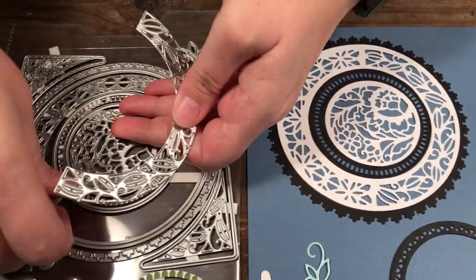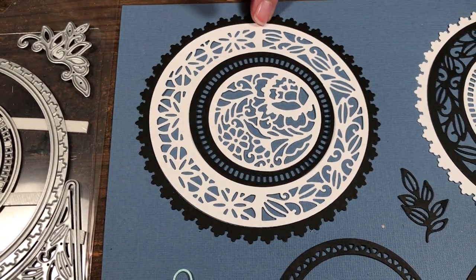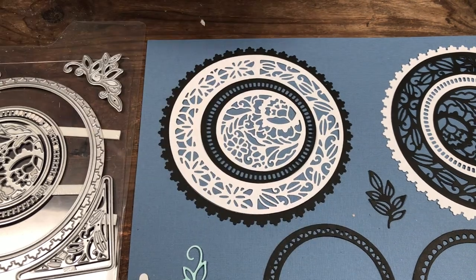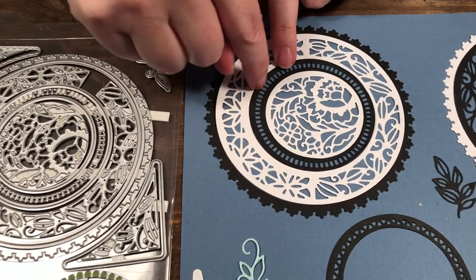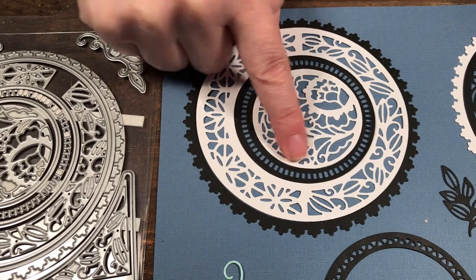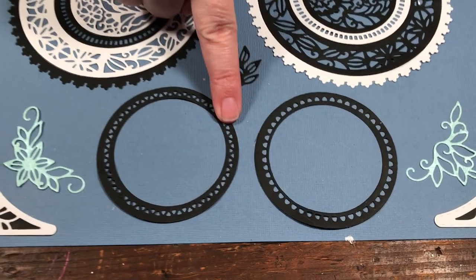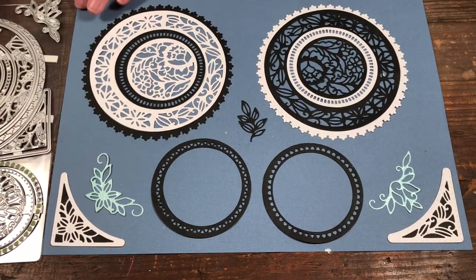In here we have two different dies - one die and two dies - and they both have different patterns. You can see down here it changes pattern. What you could do if you wanted to cut the whole thing out of one is just cut one and flip it over and continue cutting with the second. We have another solid edge die and then this die that just cuts out the design, another solid edge die, and then this really decorative design.